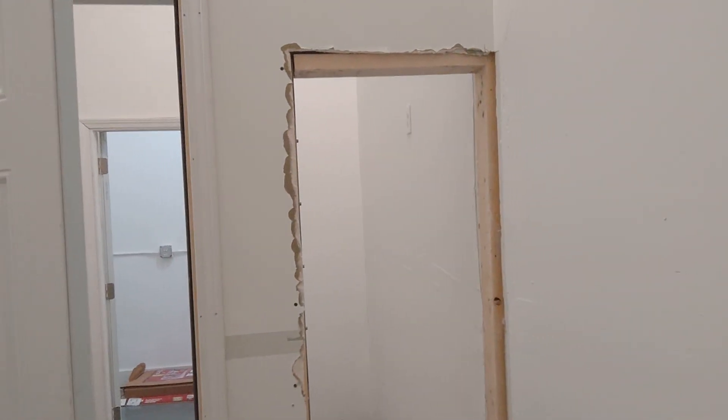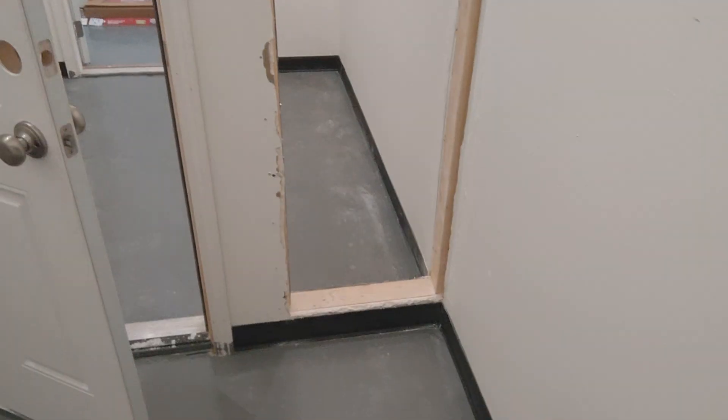We can walk through the opening for now. This is the hot side — definitely a mess over here, lots of cleanup to do, but we'll work on it. It's a work in progress.